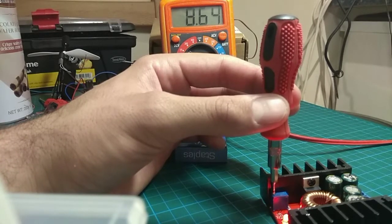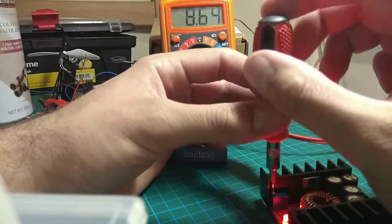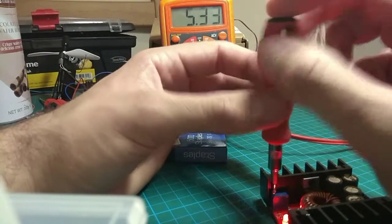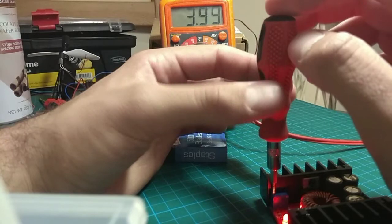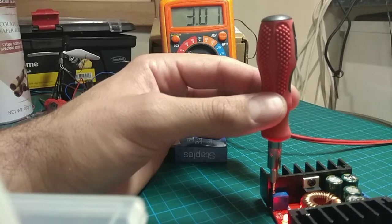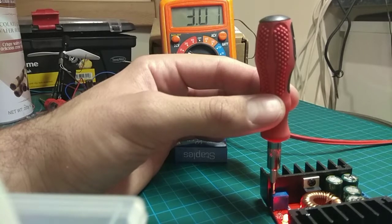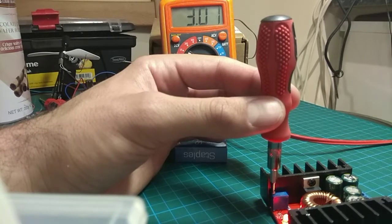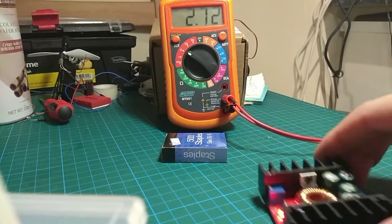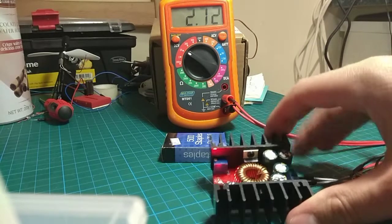That's bizarre — it's somehow boosting the voltage as well. It's good to know it's not only a step-down converter but can also boost slightly. It's probably not a good idea to leave it in a boosted state. Also, the input is 6 volts but the spec sheet minimum is 7 volts — yet it's somehow still working.